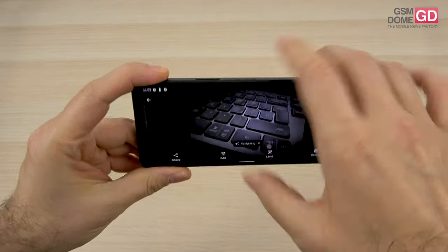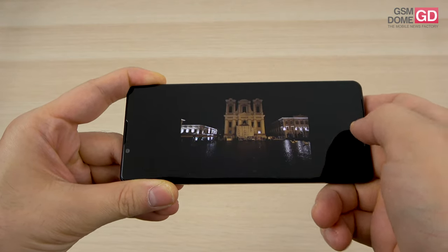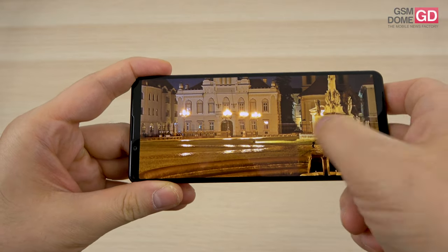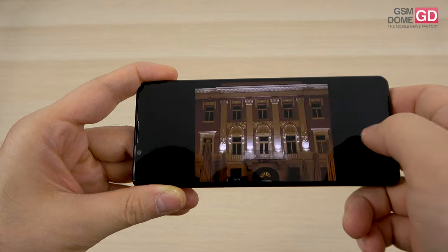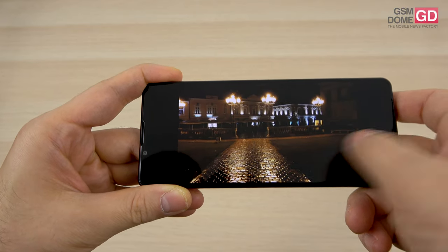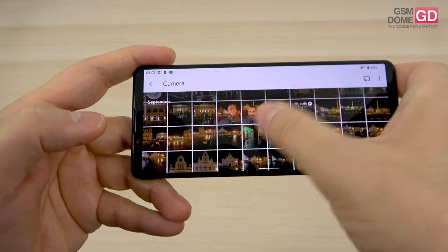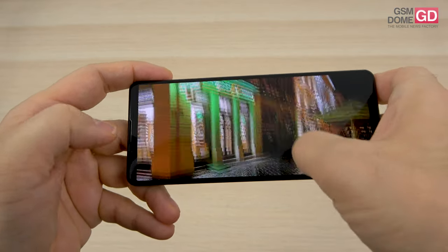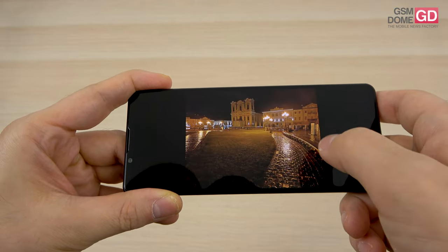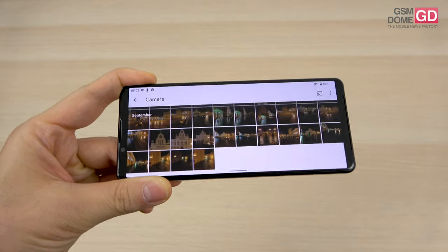In nighttime shots, the brightness isn't as impressive as expected, and there's no dedicated night mode. While some shots look decent, they all share a common problem — street lights appear too big. Zoom may look even better than in daytime, but such shots can be achieved easily with high mid-range phones. There's nothing memorable about them. The ultra-wide captures have lights that are too big and some aberrations here and there.